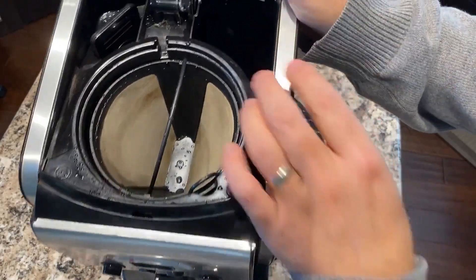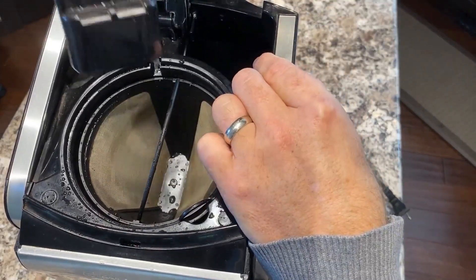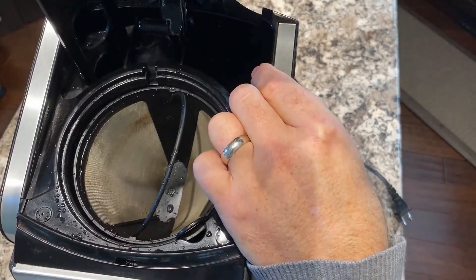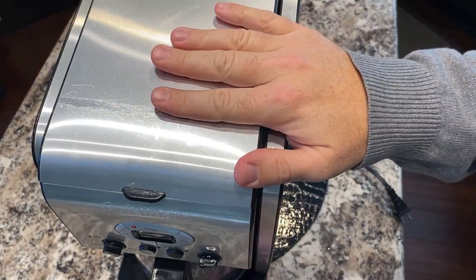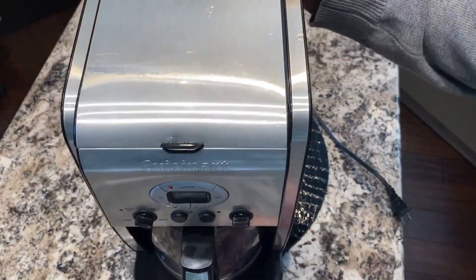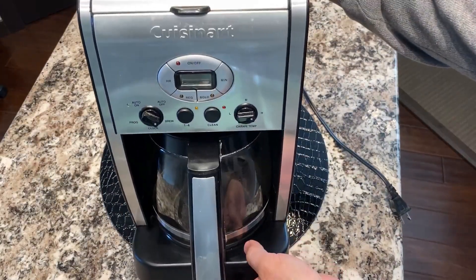It also has a charcoal filter in the back over here — inside the little pot is a charcoal filter. Those are the two things that will need to be replaced over time. If you break your carafe you'll need to replace that too, but the gold tone filter and the charcoal filter are consumables that would need to be replaced every so often, probably every few months. And that's the Cuisinart coffee maker.